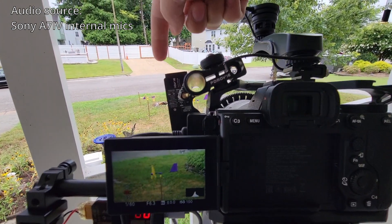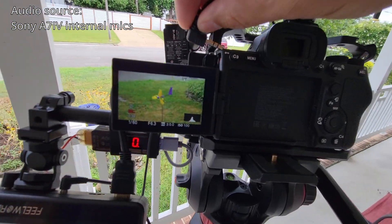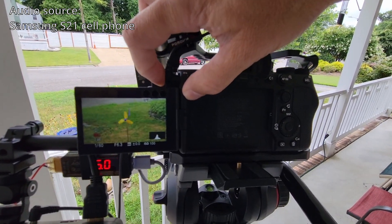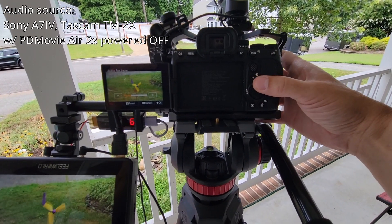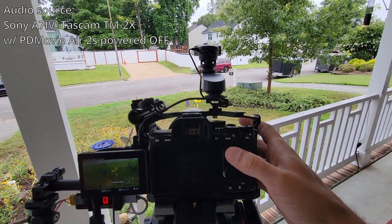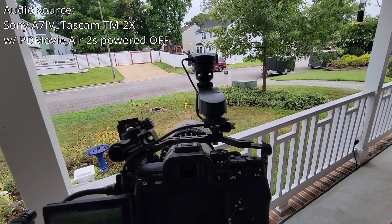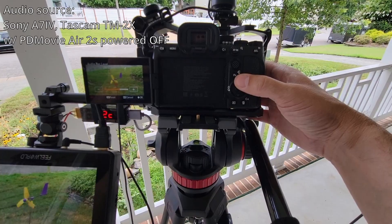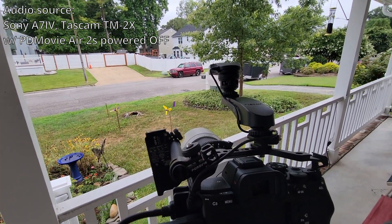I've depowered my PDMovie motor so when I plug this in I'm going to have to readjust the audio levels. First, just going to plug it in. Now I need to turn up the volume so it's somewhere around the same level as it was before. I'll be quiet just for a second so you can hear the ambient noises. You should be hearing what's going on in stereo now.